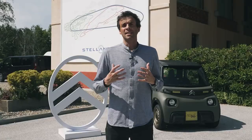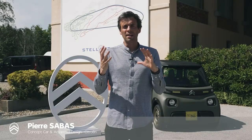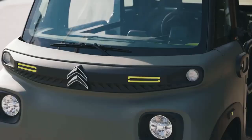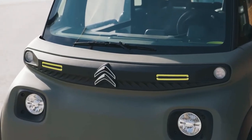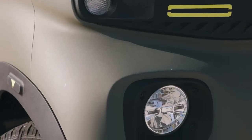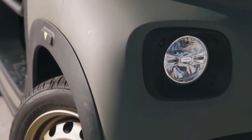AMI for us is a really cool product because it has a very friendly, nice kind of attitude. It showed that we can do things differently and offer a new kind of mobility. It's very easy when you have such a product, such an icon, to imagine new variations, new versions, a new type of vehicle. And that's how AMI Buggy was born.